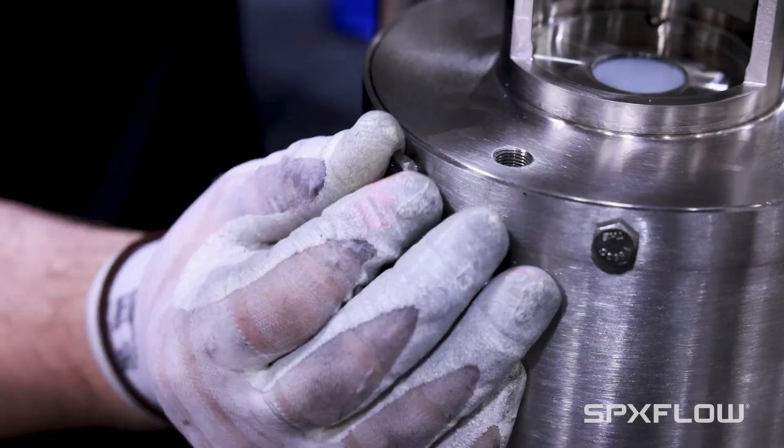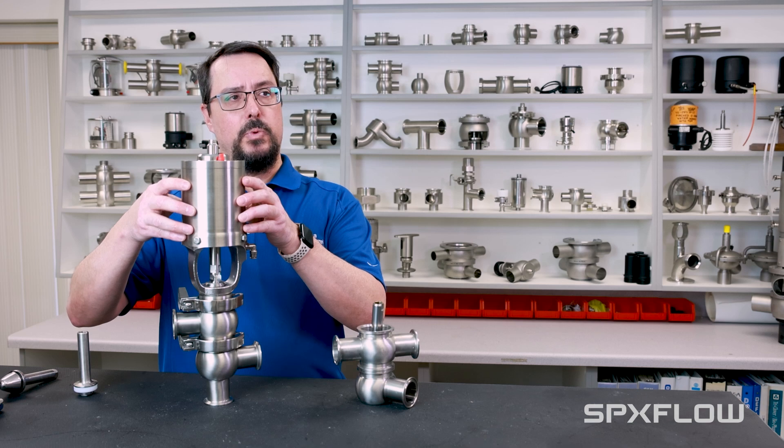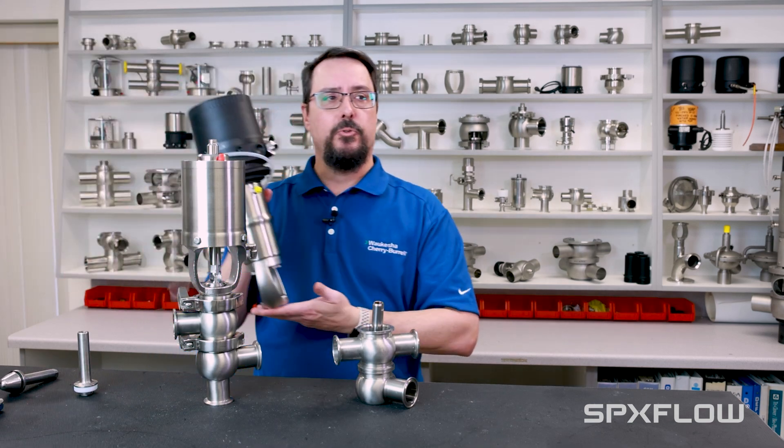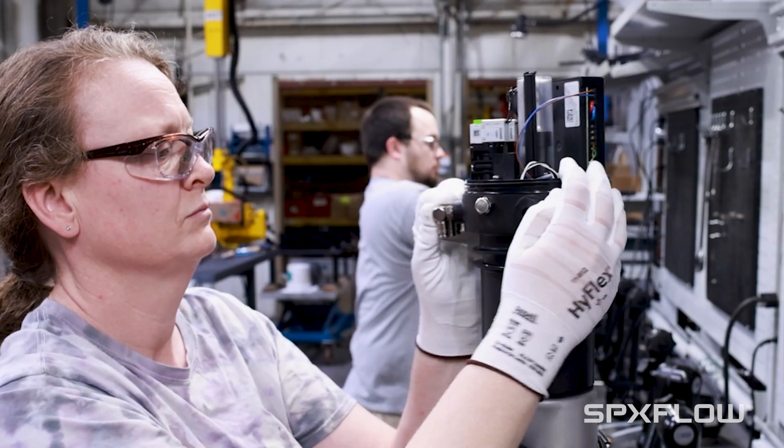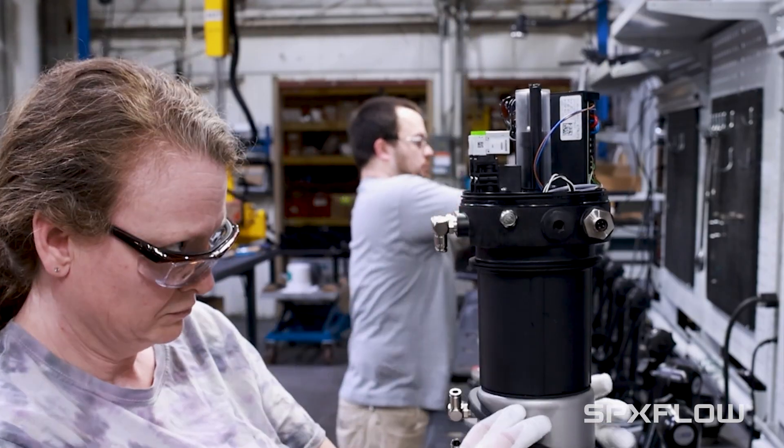Even when it comes to actuators, we have a fully maintainable actuator just like this one right here, or we have a maintenance-free actuator that can also be mounted on it. So you can really tailor fit and configure these valves specific to the application that they go into.